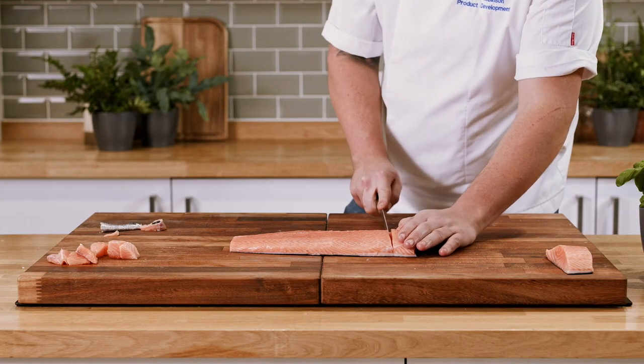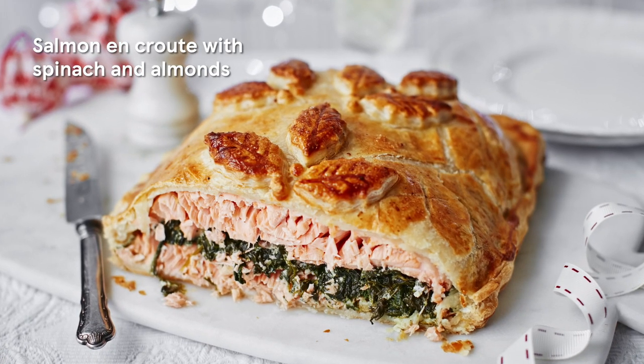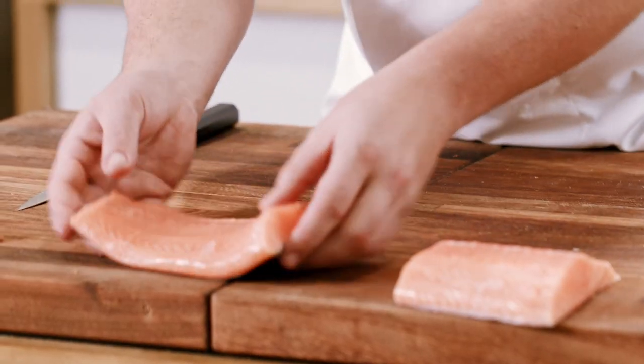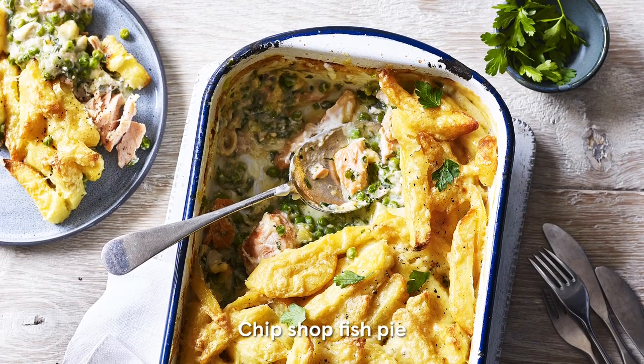Now I'm going to take two fillets off the top — these are lovely for a salmon en croute. The middle section, my favourite, is perfect for a cured salmon. Then what we have is a lovely tail section, a nice big centrepiece, and all the remaining bits are great for a chip shop fish pie.